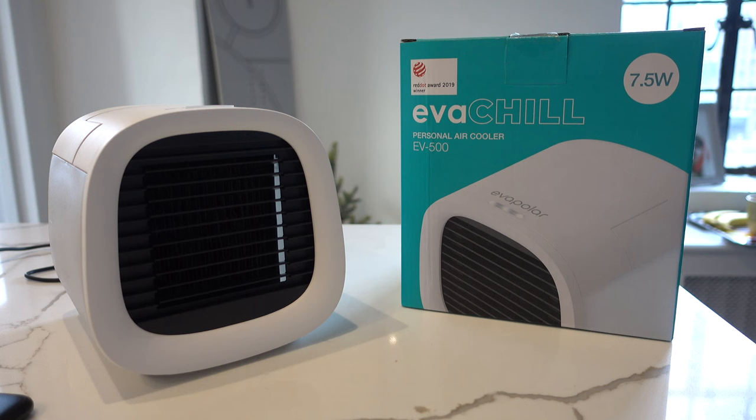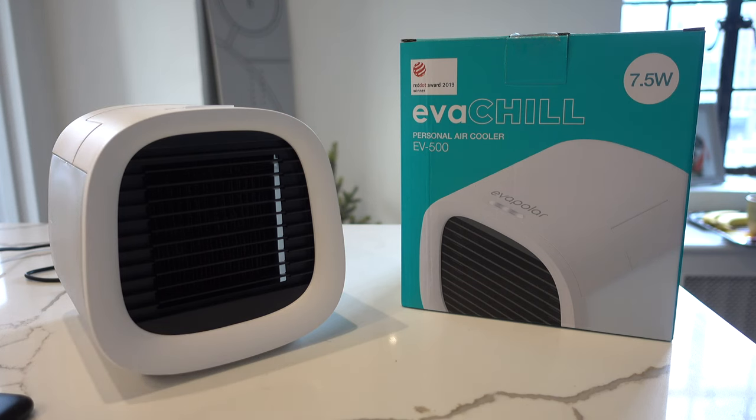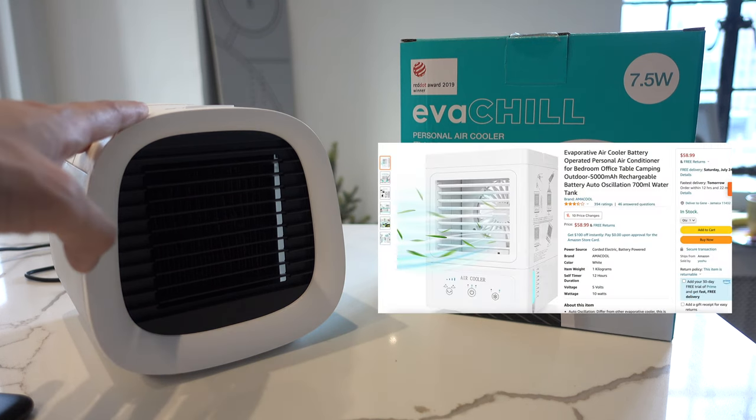I'll explain the difference between this and a swamp cooler — they kind of start off the same way. You both put water into the unit, but with a swamp cooler it basically takes that water, turns it into a mist, and using a fan it sprays that mist into your face. Think about those mist sprayers you see when you're in line at Disney World, or a fan that just has a spray on it. That's basically all a swamp cooler is — spraying mist into your face. You'll see a lot of units that look like this on Amazon and YouTube.